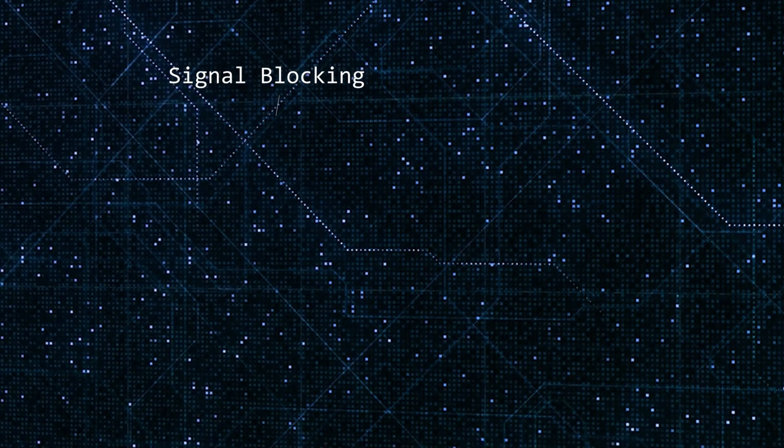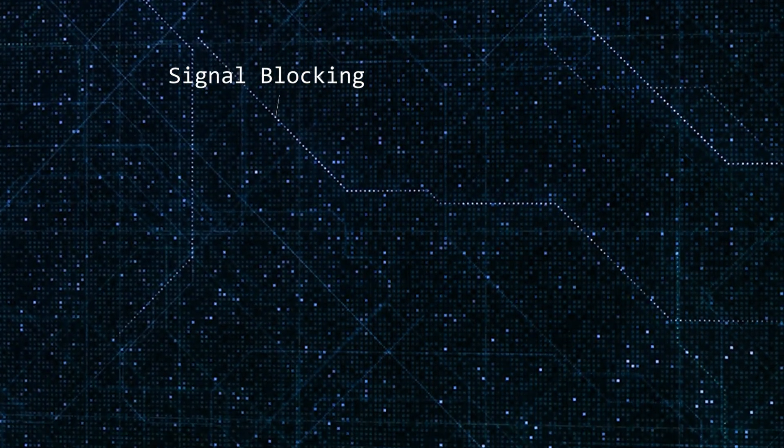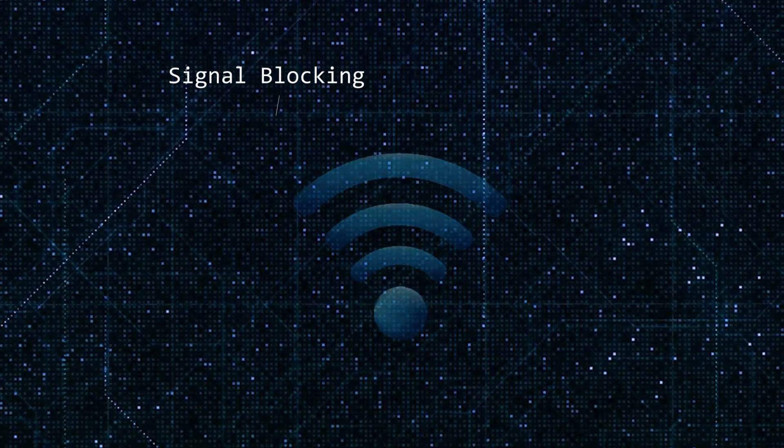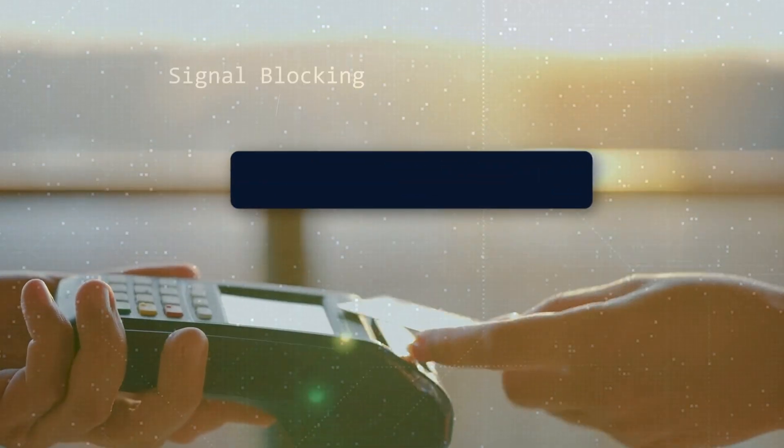This translates to a number of benefits that will enhance your cybersecurity, including signal blocking. The case prevents both incoming and outgoing signals, including cellular, Wi-Fi, Bluetooth, and NFC.